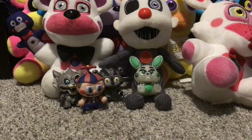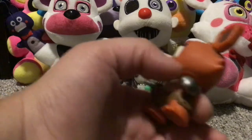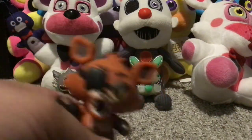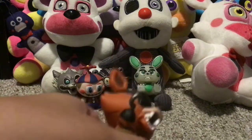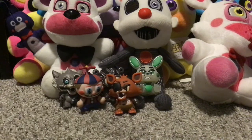Next up we have Foxy. I don't get why they put the metal hand — that was probably an unnecessary detail, but the hook was pretty nice and I just think he looks nice overall.